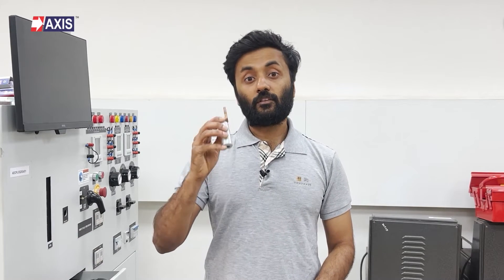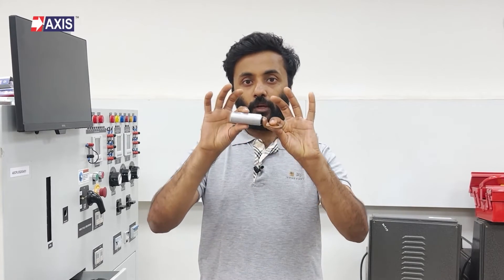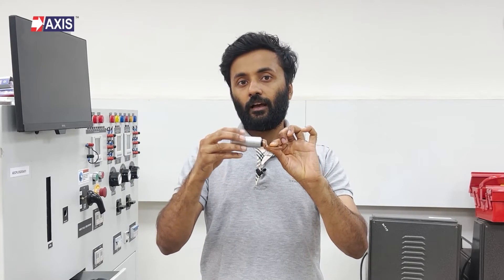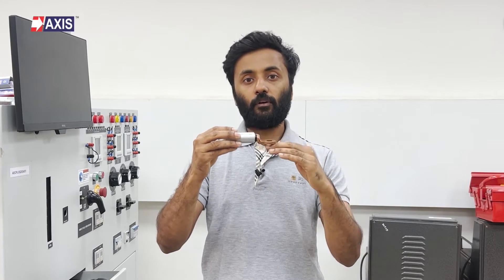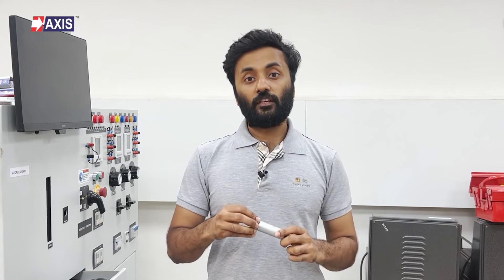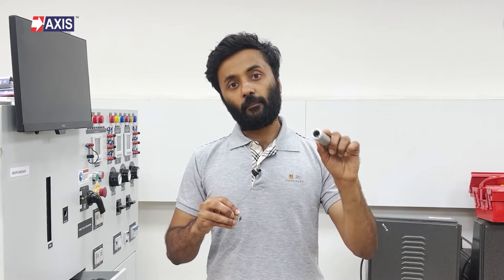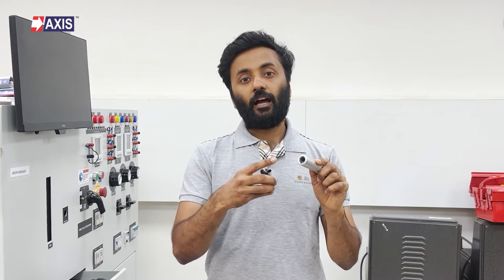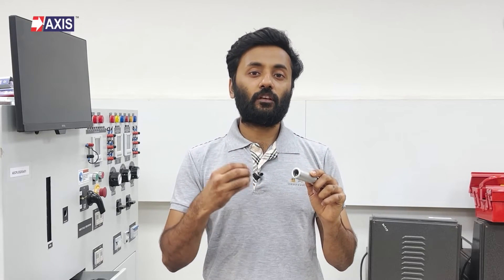Bimetallic lugs solve this issue by preventing contact. They are made by bonding a copper palm to an aluminum barrel. This way, aluminum conductors connect with the aluminum barrel and the copper busbar connects with the copper end. To stop oxidation, the inside of the lug barrel is coated with an oxide-inhibiting compound, which enhances contact quality and ensures a smooth, reliable connection.